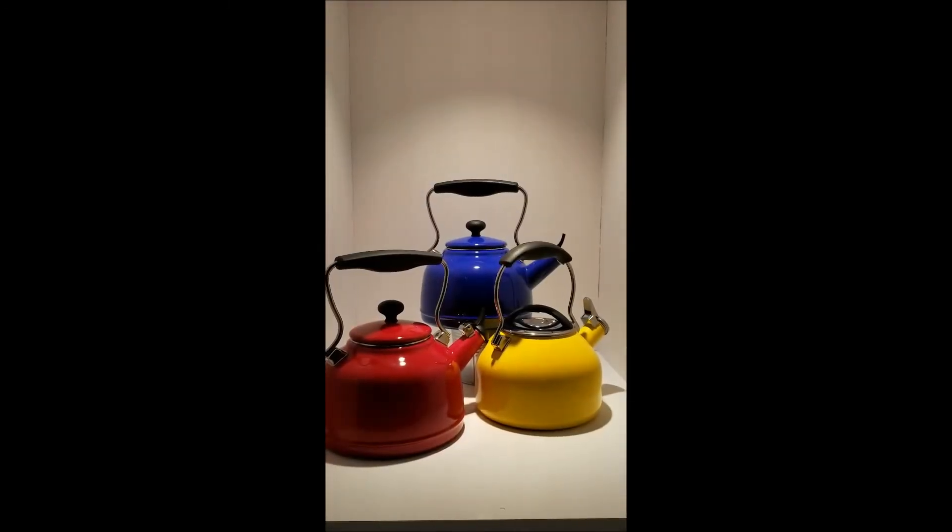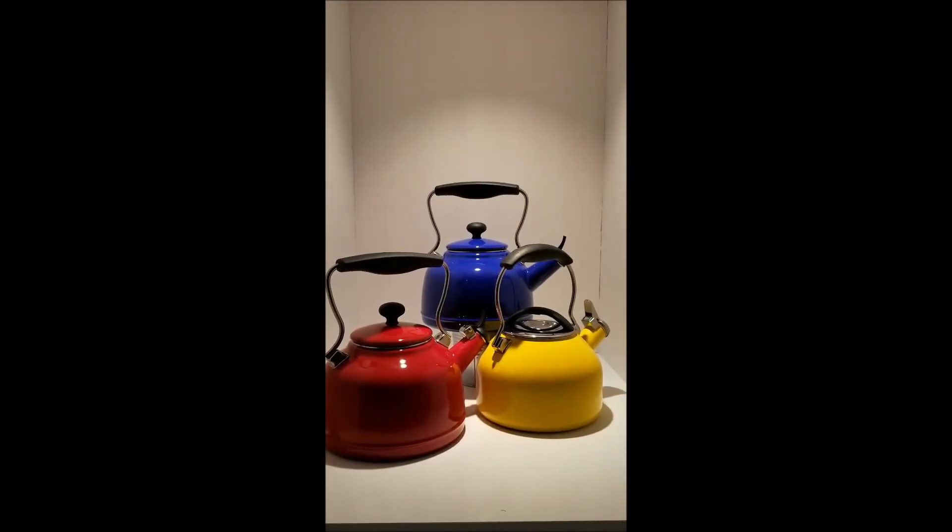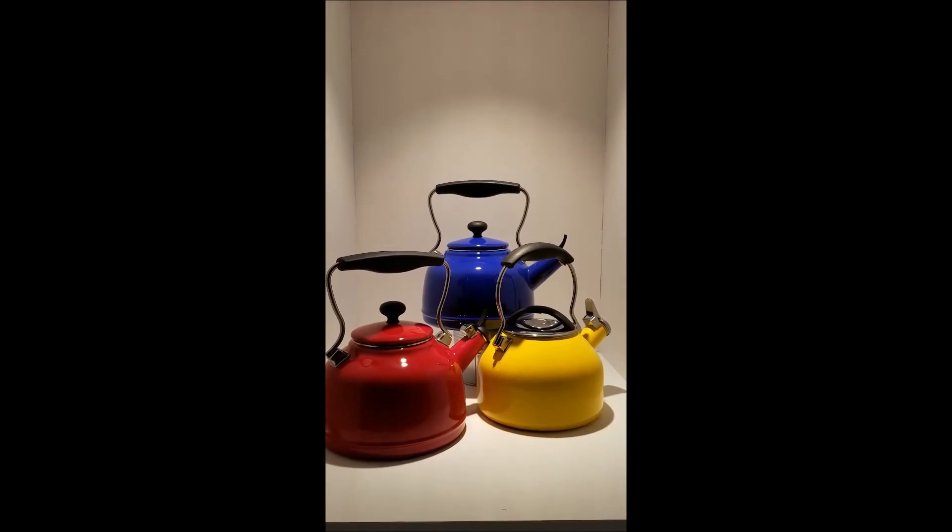If you are interested in Bridgelux Vesta series, please feel free to contact the Bridgelux sales team. Thanks for watching the video.